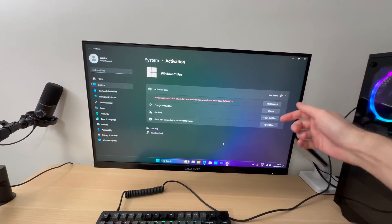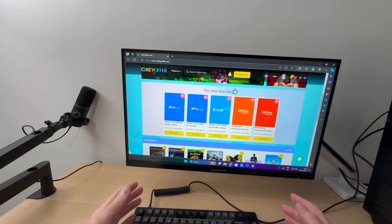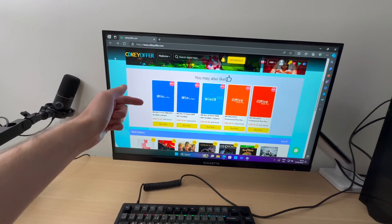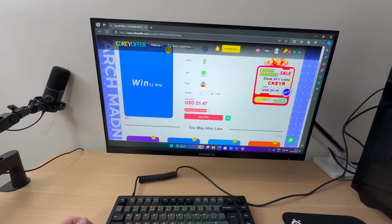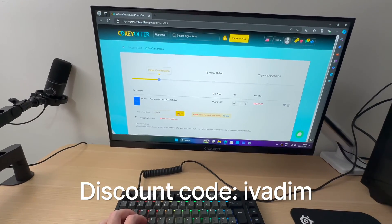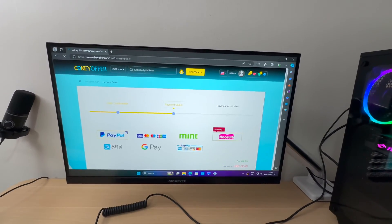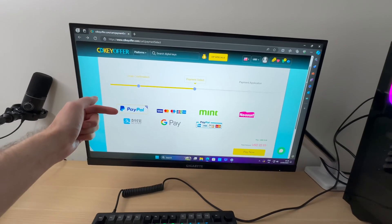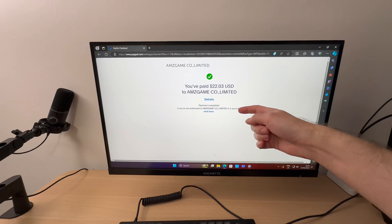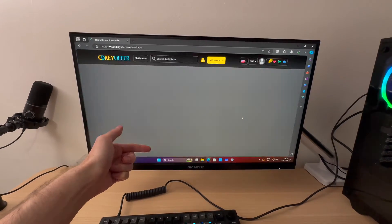Do you need a new Windows license key like I do right here with my new PC build? Then I have a great solution for you. Over the last three years I've saved a lot of money by buying my Windows keys from cdkeyoffer.com. I will be going for Windows 11 Pro, so you just click on buy now, then use my discount code IVADIM, hit apply, and that brings the price down to $22. After that you just submit the order and select the payment method you wish to use. I will be going with the safe and fast PayPal payment, so you just press pay now. Once you're done with your payment, you will be redirected back to cdkeyoffer, and that's your order complete.